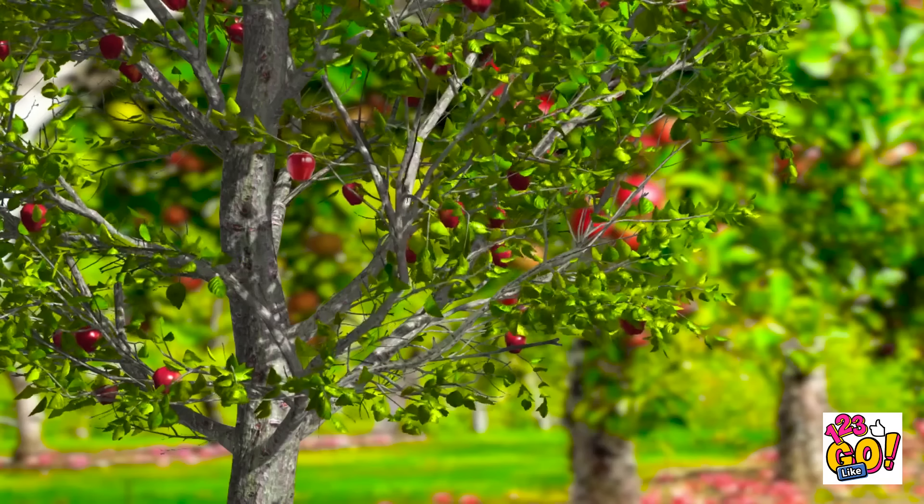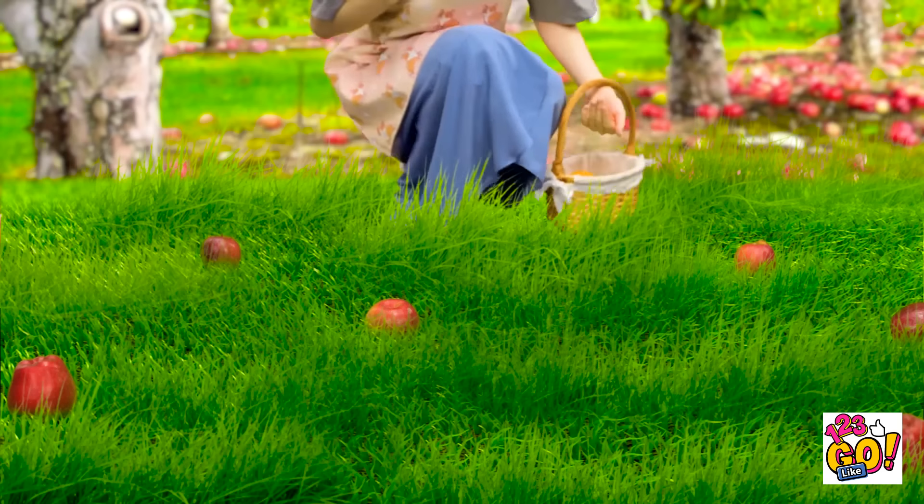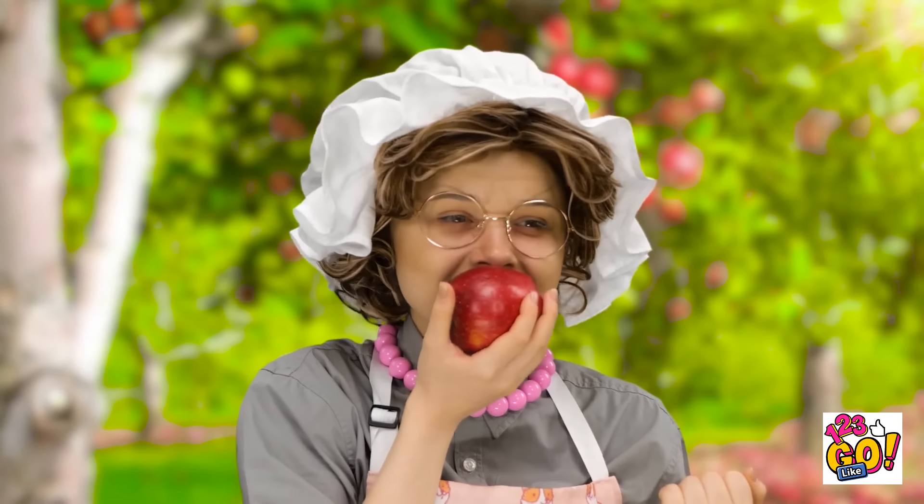The garden is just lovely today. An apple right from the source. Look at all of these lovely fruits just waiting to be gathered. Do you see what I see? She's so cute! It smells so delicious and sweet.